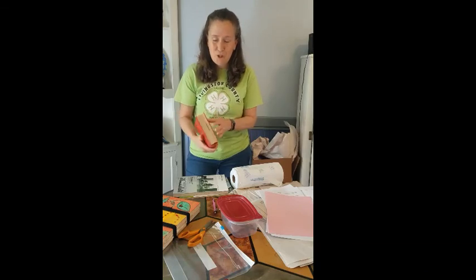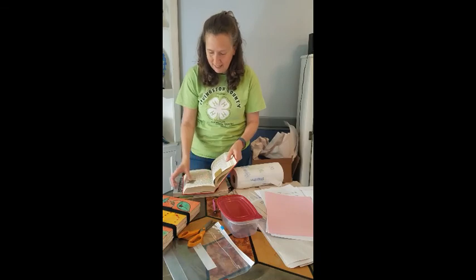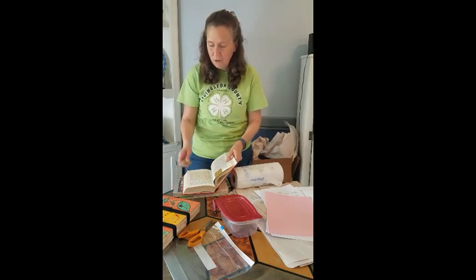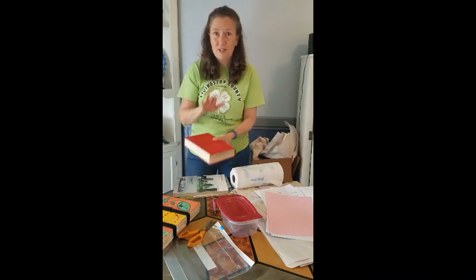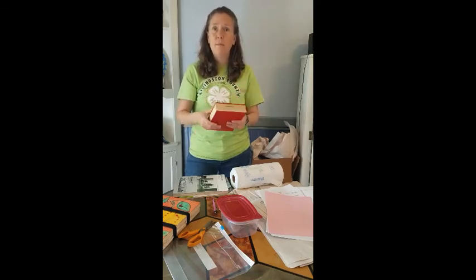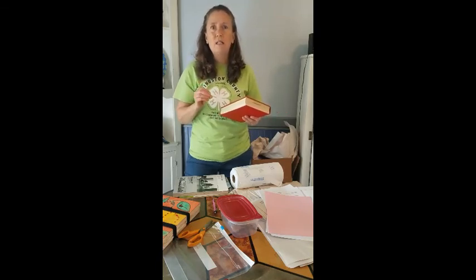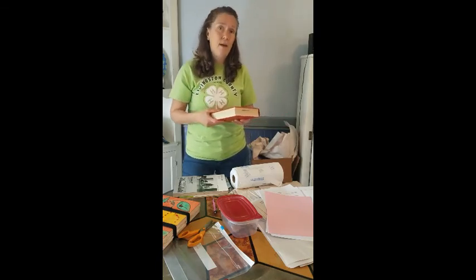This is a hardcover book that I pulled off my shelf this morning. As I flipped through the pages, here's a little four-leaf clover that I put in here many years ago — it's beautifully preserved and has been hanging out in the pages of this book since then. You want to make sure you pick a book that doesn't have glossy pages, because we're trying to pull moisture out of the plant. The more newsprint-style and porous the pages are, the better that will happen.